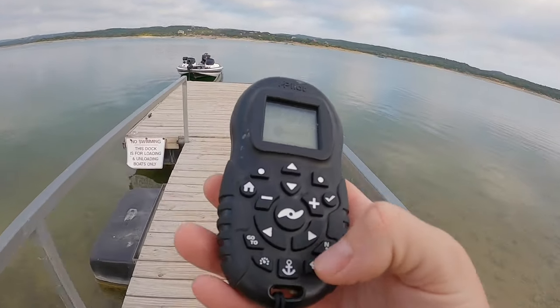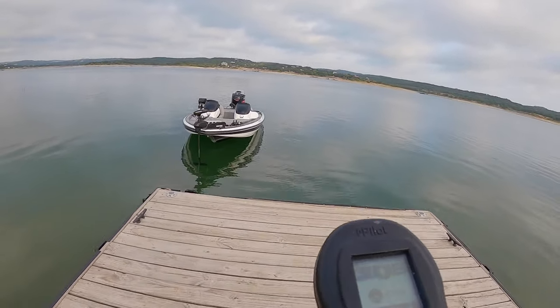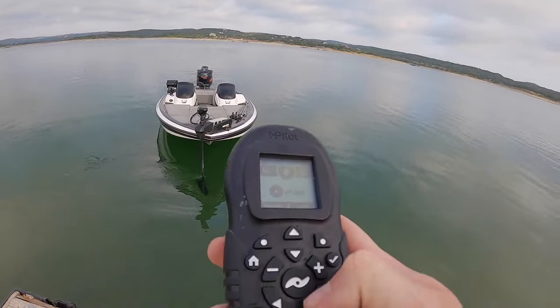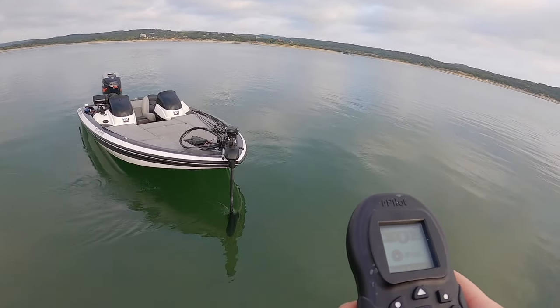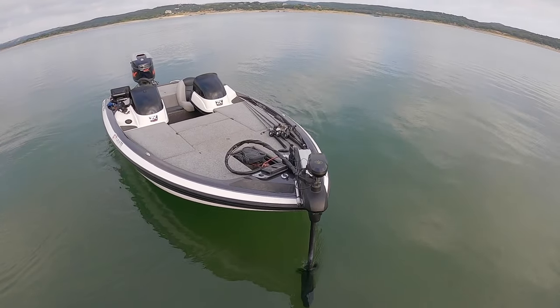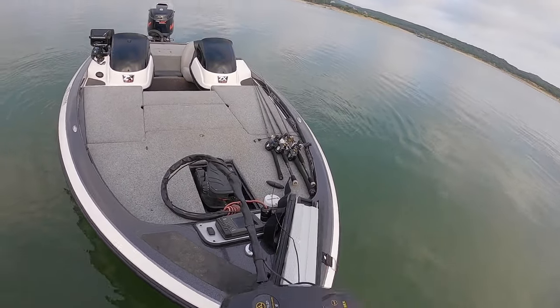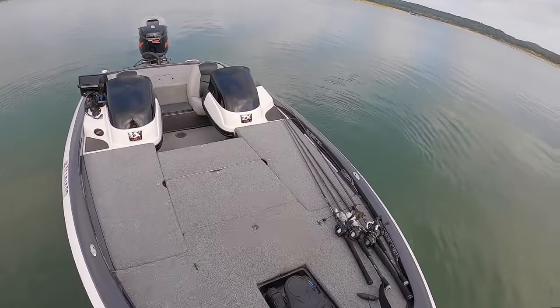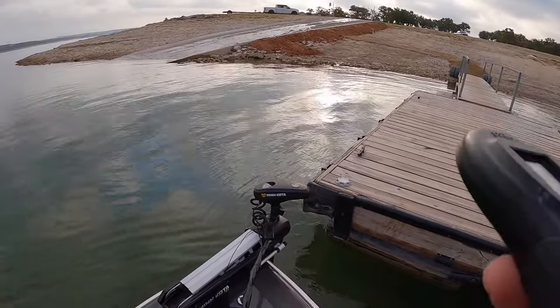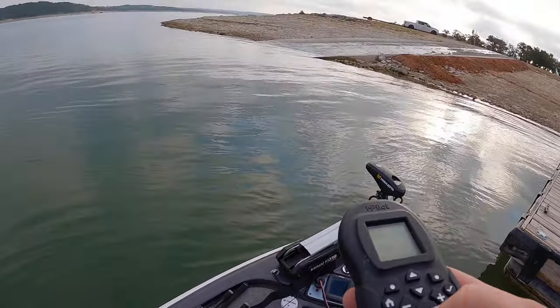Go ahead and turn the spot lock off and start manually controlling the boat now — that's what we're gonna do. Just drive her over here to us. Come here, girl. That's pretty much it right there. Use the remote one last time to push us out away from the dock. And that is how I personally launch my bass boat.